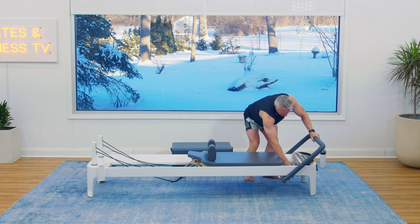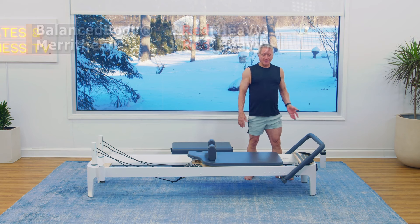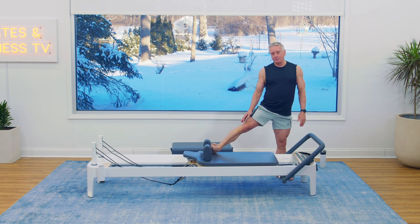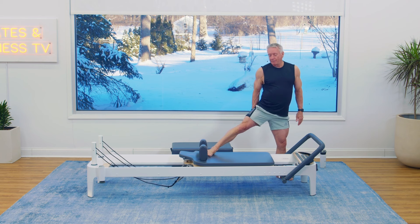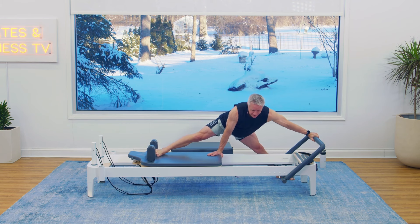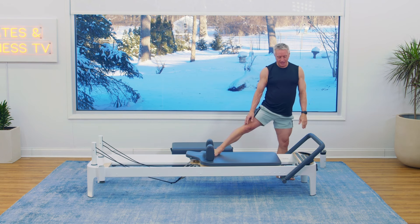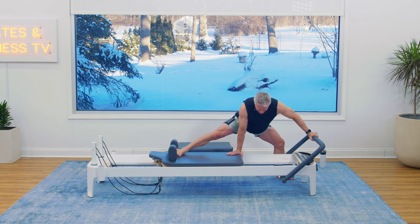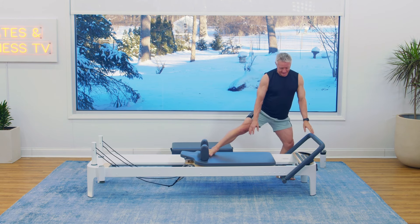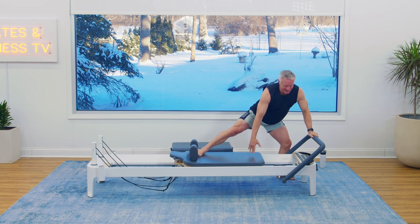We're going to go to just one red. I'm going to stand on the floor with my foot closest to the foot bar — leg turned out. The other foot goes against the shoulder rest in a parallel position to hit the inner thighs. Sinking down and then pressing away, bending my knee to come forward and rising back up. Sinking and pressing out again — pressing with my feet, giving a little assist with my hands. One more: sink and press, in, and rise up.